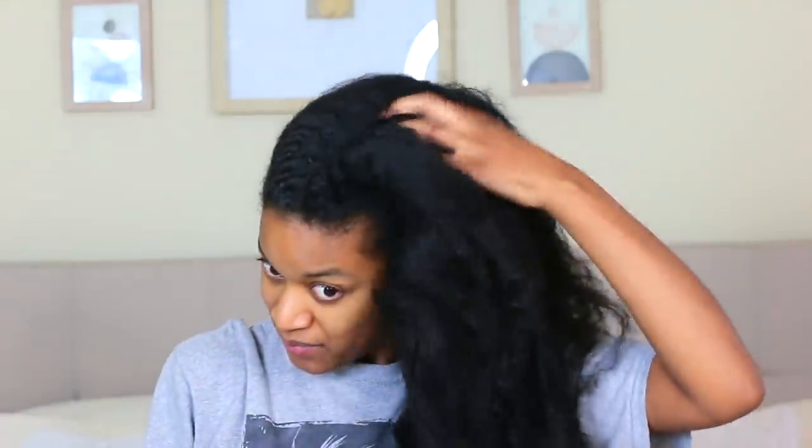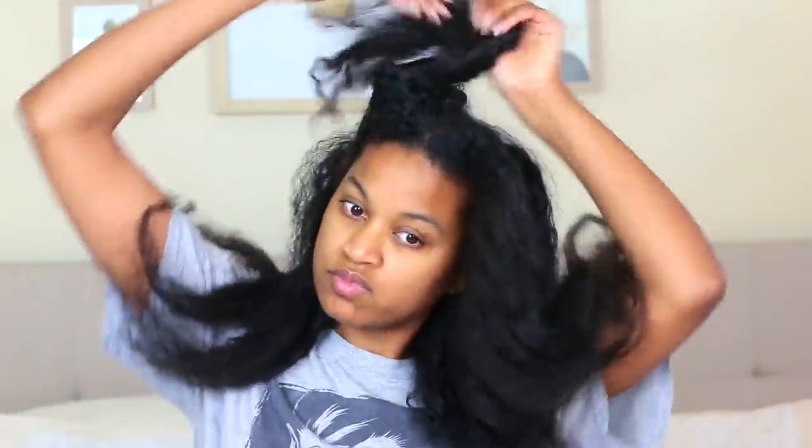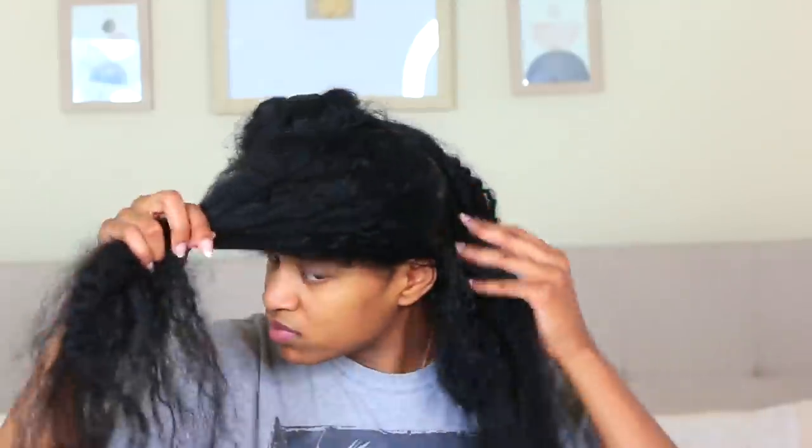Hey guys, welcome back to my channel! Today I'm going to be showing you guys my winter wash day routine. I have not done a winter wash day routine in like two years, so I'm excited to finally show you guys, because this has been requested.